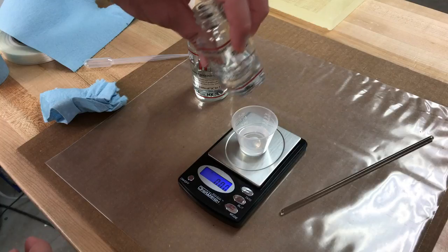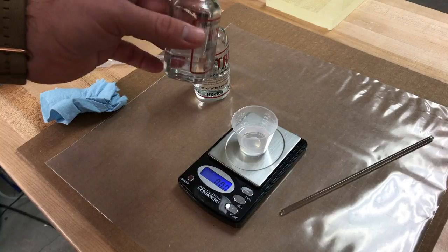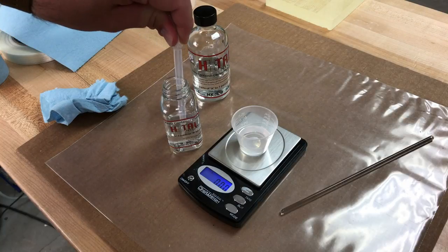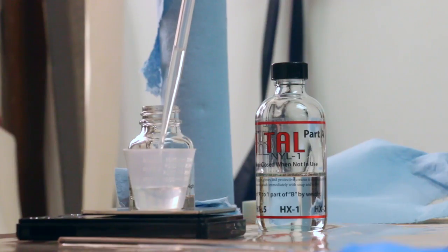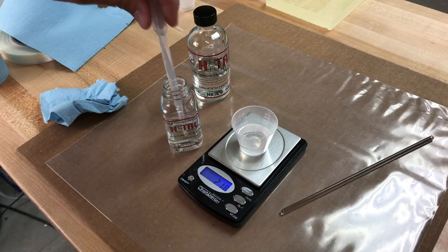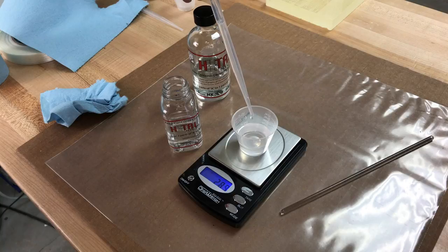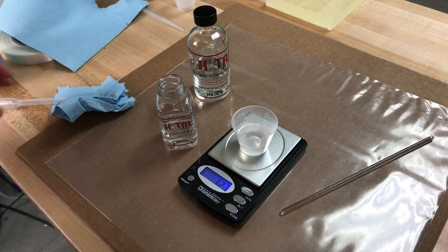Part B is a little more liquid — a thinner viscosity than Part A. For really small amounts, you may want to use the pipette to apply Part B into your mixture, which gives much more accurate results in your measurements. I aimed for 3.16 and got about 3.23 — that's going to be fine. It doesn't have to be perfect; you just have to be relatively close.